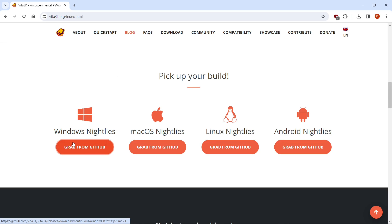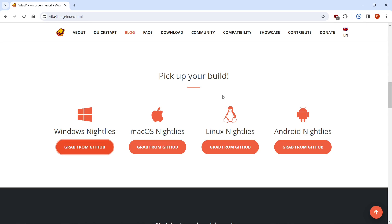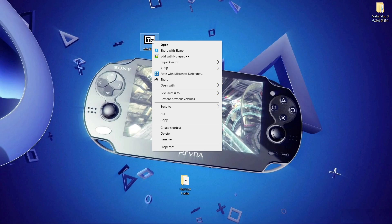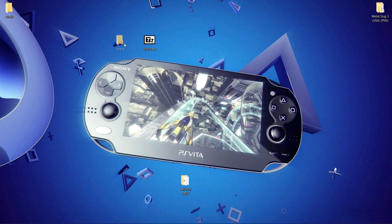So when I'm on Windows, when it says grab from GitHub, I right click, save link as, and I go to desktop. I also rename it — I'm just going to put Vita 3K and hit save. It won't take long to download. Here we have it on our desktop now. The reason being is I want the folder to be called Vita 3K, so it speeds up the process. You would right click, 7-zip, extract to, just like this.